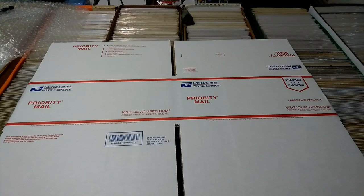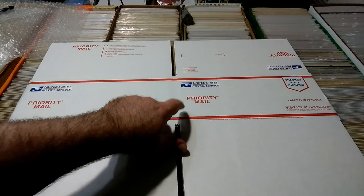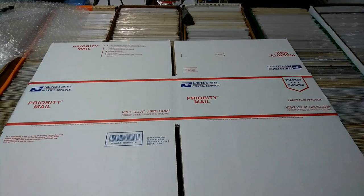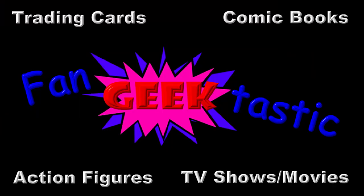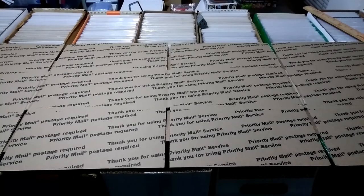Hello and welcome back to FanGeekTastic. Today we're going to be talking about how I turn a priority mailbox into a Gemini type comic book mailer. I put out a video recently about how to ship your comic book correctly, and that is what I use for when they're not very expensive comic books.